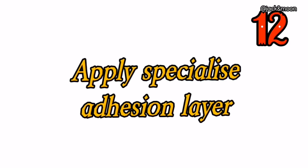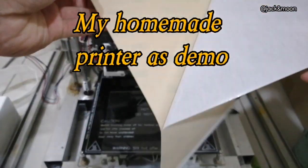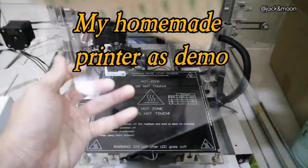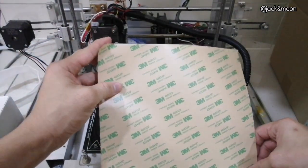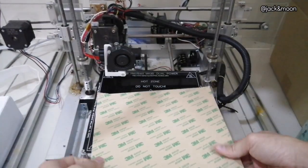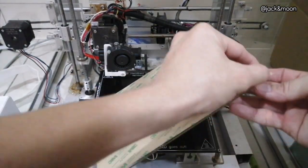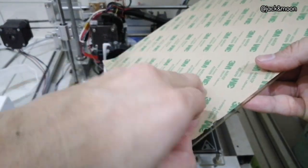The twelfth thing you can do to get a perfect first layer is to apply a specialized strong adhesion material on your existing heat bed. This is a one-time change you can make to permanently increase the adhesive power of your heat bed. Examples of this kind of material include PEI sheet, Kapton tape, or blue painter's tape. We strongly recommend a PEI sheet if you are using a normal smooth glass heat bed, as it is cheap, easily applied, and has a longer usage lifetime.